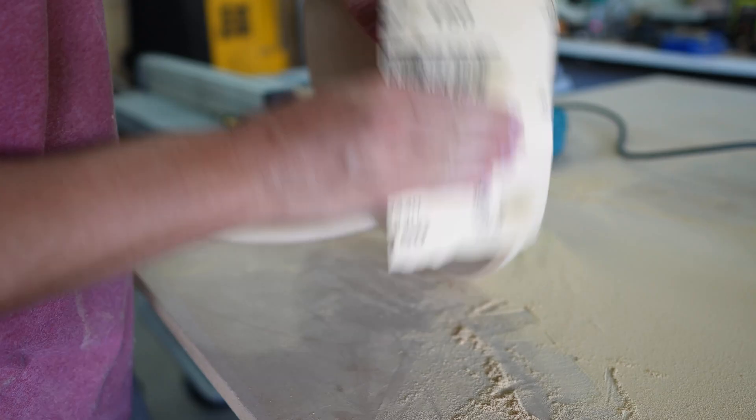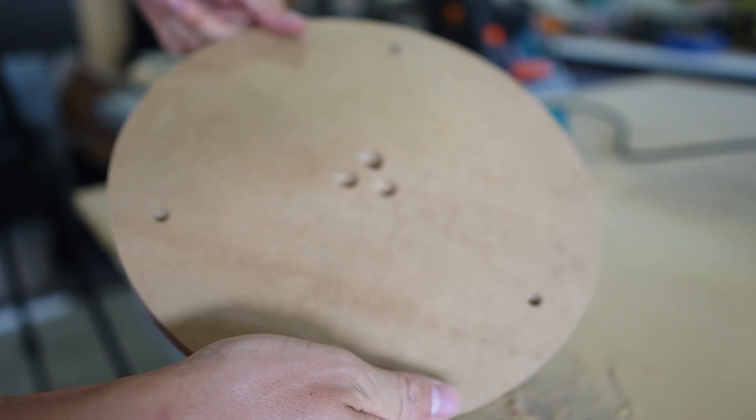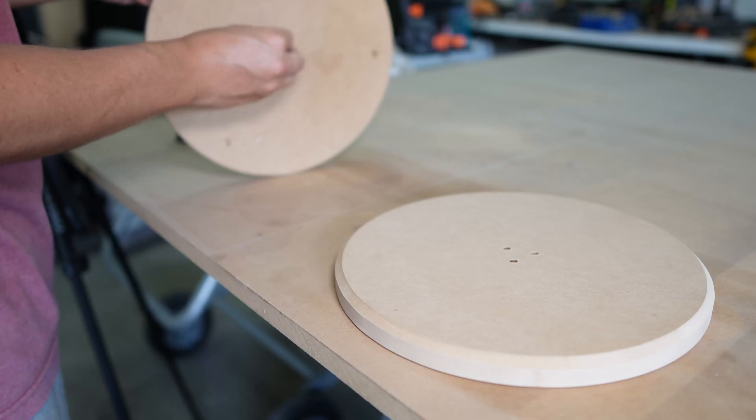I did some sanding, especially on the edges, because MDF is notorious for absorbing paint. So I made sure it was nice and smooth.